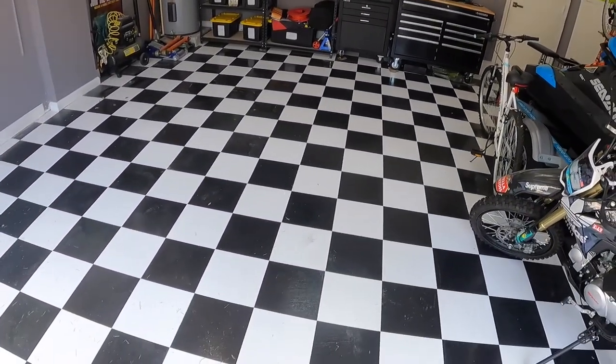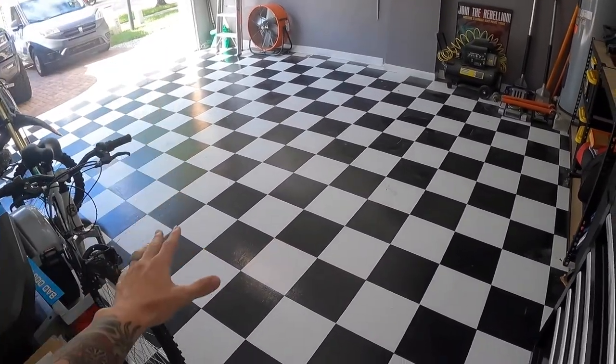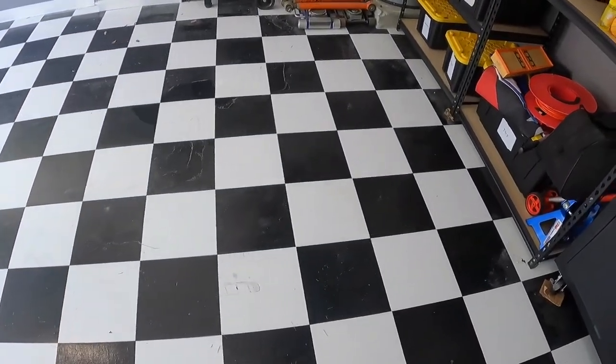These tiles are 12 by 12 — that's 12 inches long by 12 inches wide. These tiles have been down in my garage for the past year, but this isn't the first time I've used this product. I've used it in three other garages. A lot of people say you can't put this in a garage, it's going to peel or lift, but I've had this exact product installed in my other garage for going on four years now and it's still perfectly fine. This one has been down a year and it's also perfectly fine.